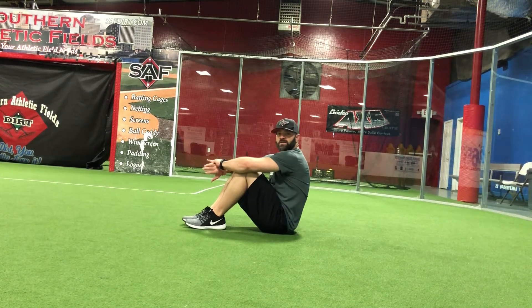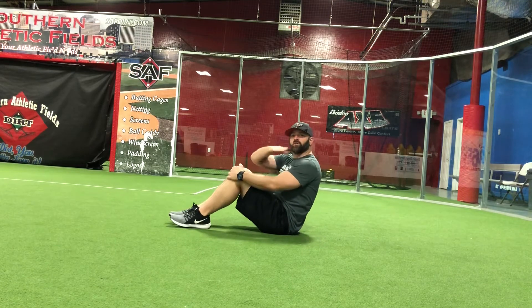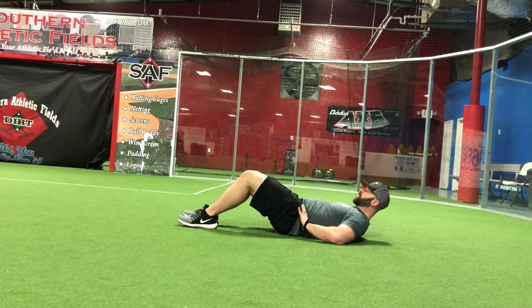For our hollow hold exercise, we're going to lay down flat on our back, and we're trying to make our body look almost like a canoe. So we're going to lay down flat on our back and get our lower back into the ground.